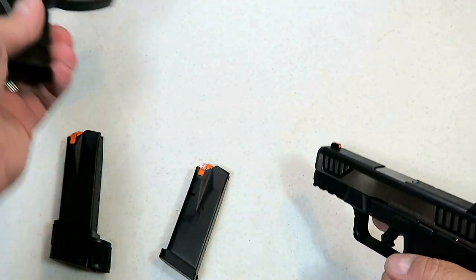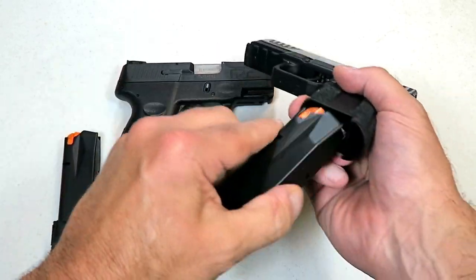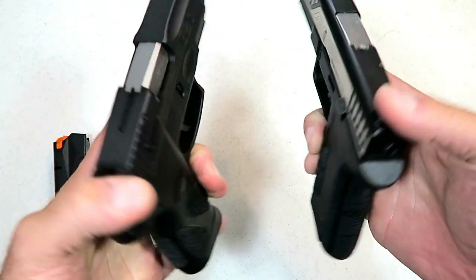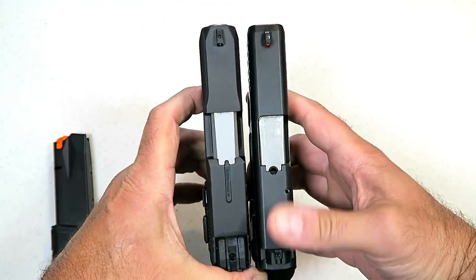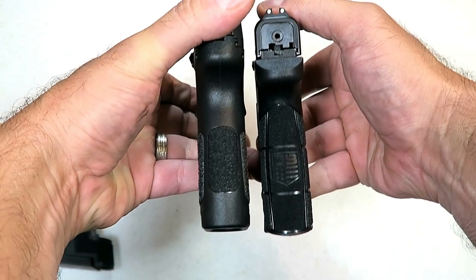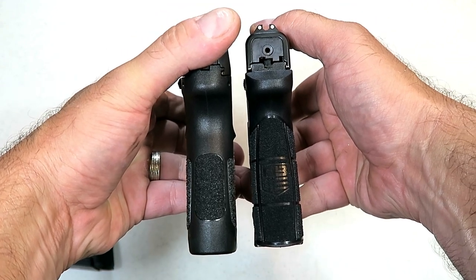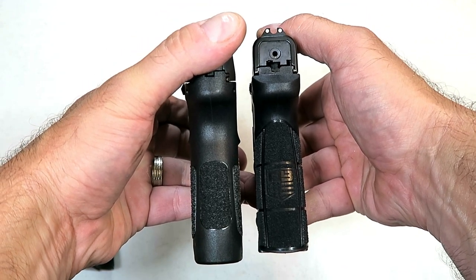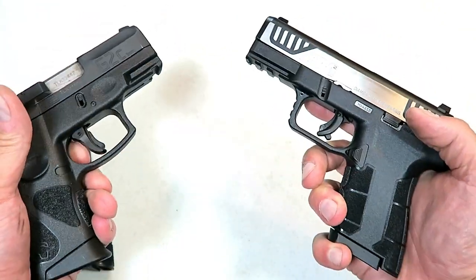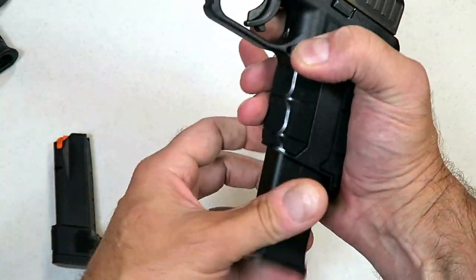I mentioned the Taurus G2C — I think these two measure up really well. Let me go ahead and put this mag in the AM2. Both are priced right around the same, and we can see that the slide length is identical and the grip length and width is pretty darn close, for two handguns from respected makers that can both pack 12 rounds into the magazine. This would make an outstanding comparison.